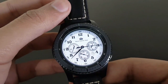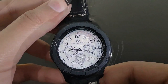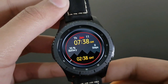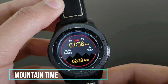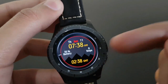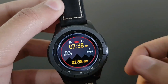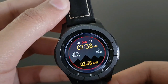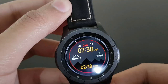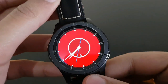The next watch face is Mountain Time — it has a very beautiful mountain background with battery percentage, steps, and time zone. A beautiful watch face available for free on the Samsung Galaxy App Store — try it out.